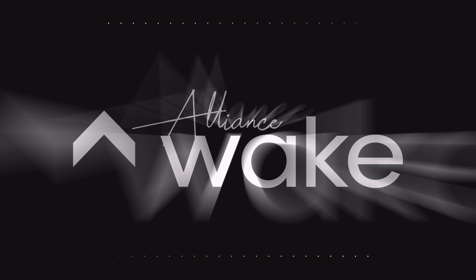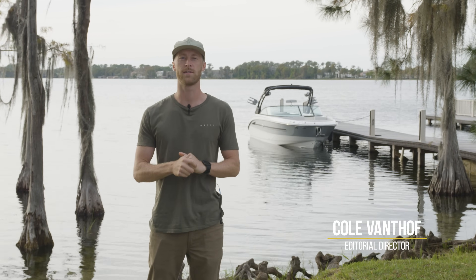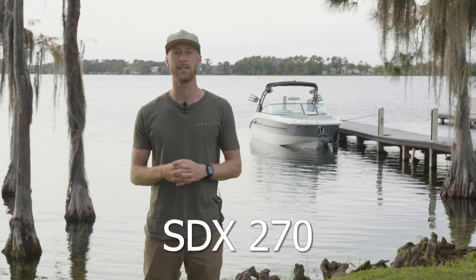What is up guys? Cole here with Alliance Wake and today we're bringing you yet another test drive. We have a special treat though. This is a brand new boat coming from Sea Ray and it is the SDX 270 Surf.